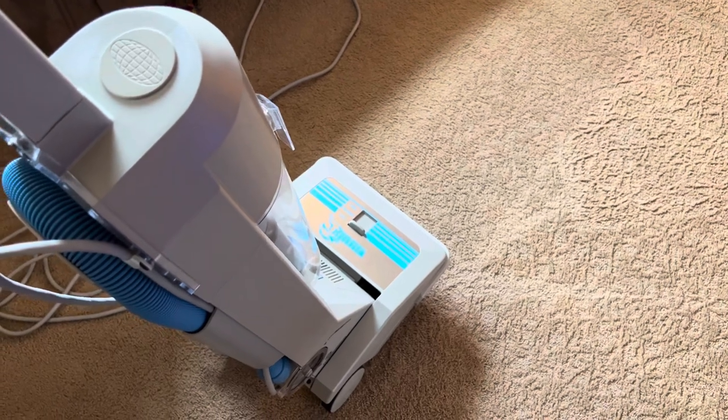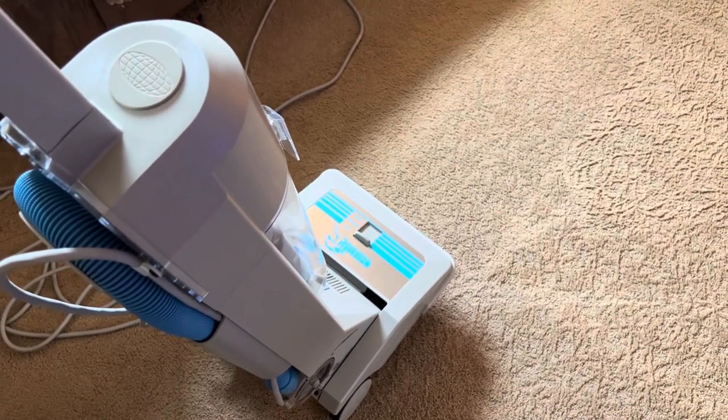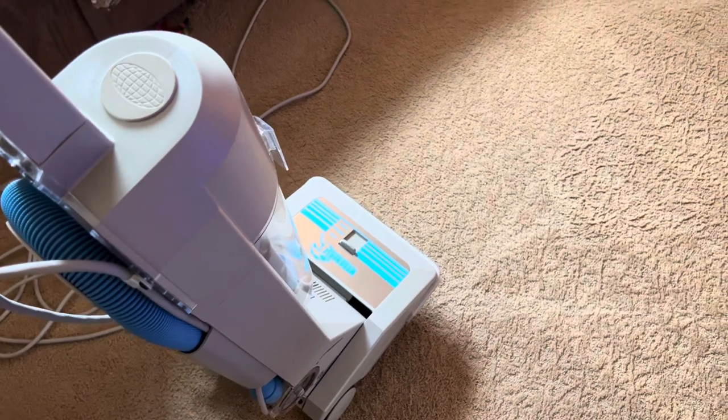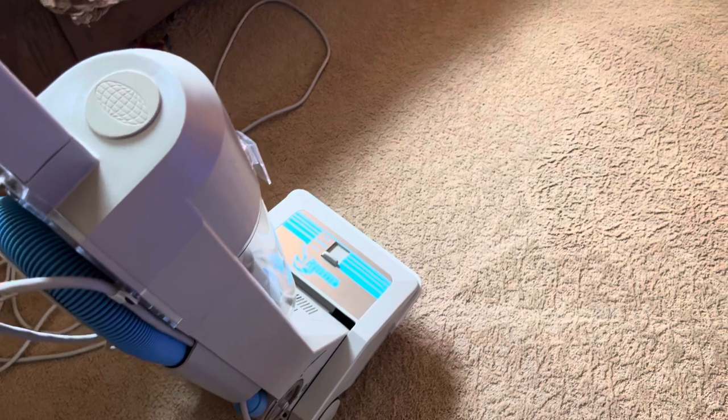You're not going to convince somebody younger who wants to follow trends — who can say they have a Shark or a Dyson — to even buy a Miele, especially when they see the price tag.